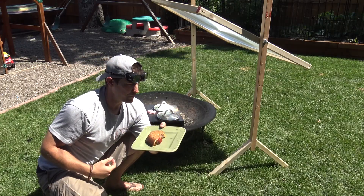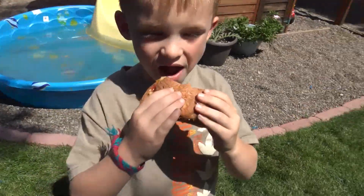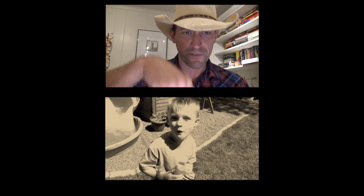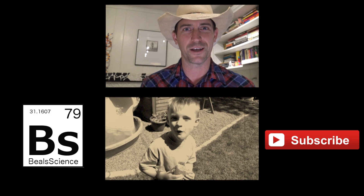Look — even the wasps and the bees like it. Awesome. Now I've got this huge Fresnel solar death ray and I need some ideas about what to put in there to cook, to burn, and to blow up. So if you have some good ideas, let me know and leave it down in the comments. And when the sun comes back up, we'll see what we can burn and blow up with this big huge solar death ray.